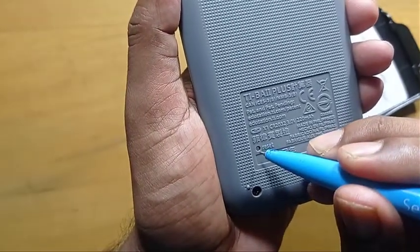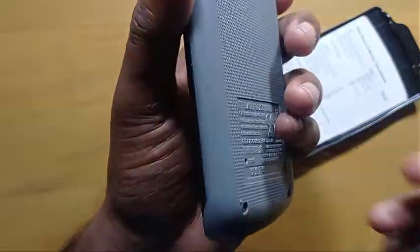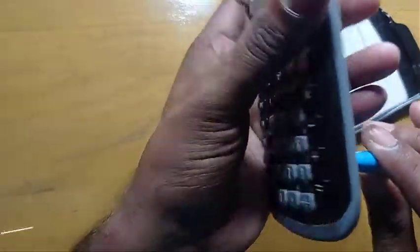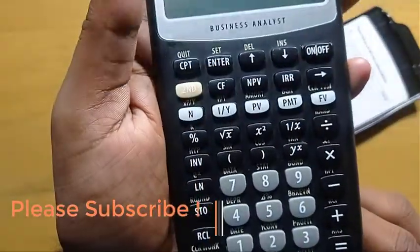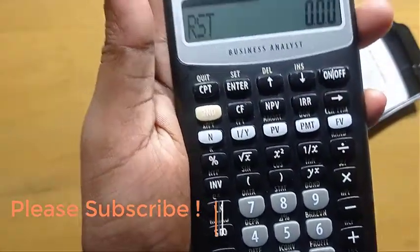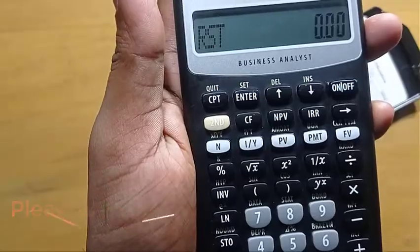So, I have to put it in the hole and press it. The reset has taken place.